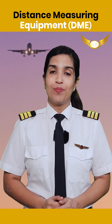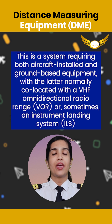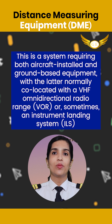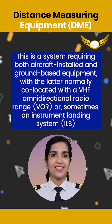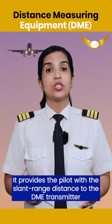Let's talk about the Distance Measuring Equipment, also known as the DME. This is a system requiring both aircraft-installed and ground-based equipment, with the latter normally co-located with a VHF omnidirectional radio range or sometimes an instrument landing system. It provides the pilot with the slant range distance to the DME transmitter.